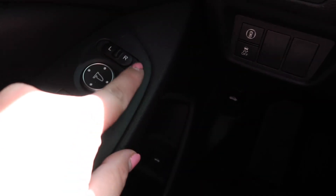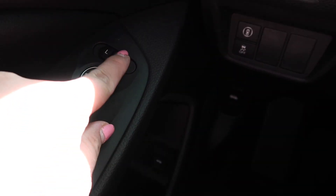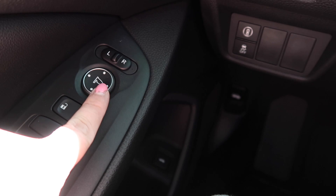And then this right here is to control the mirror. So you go right and then you can move it. And then if you want to move the left one, you switch it to left and then move it there.